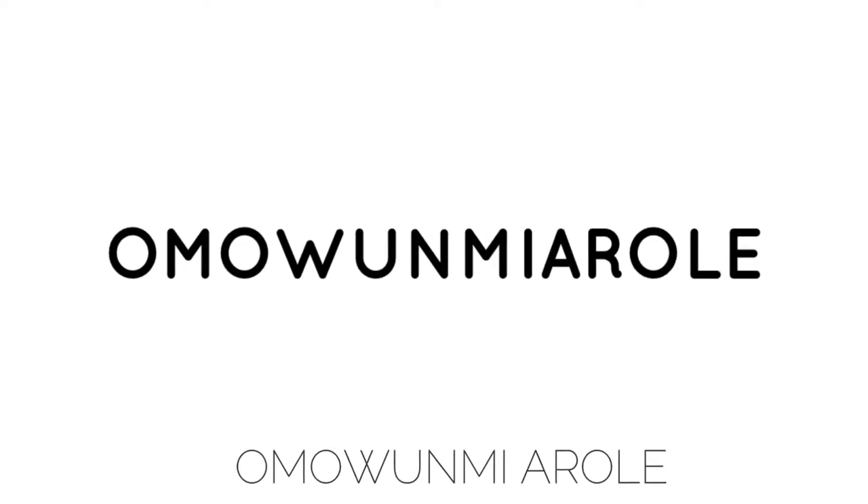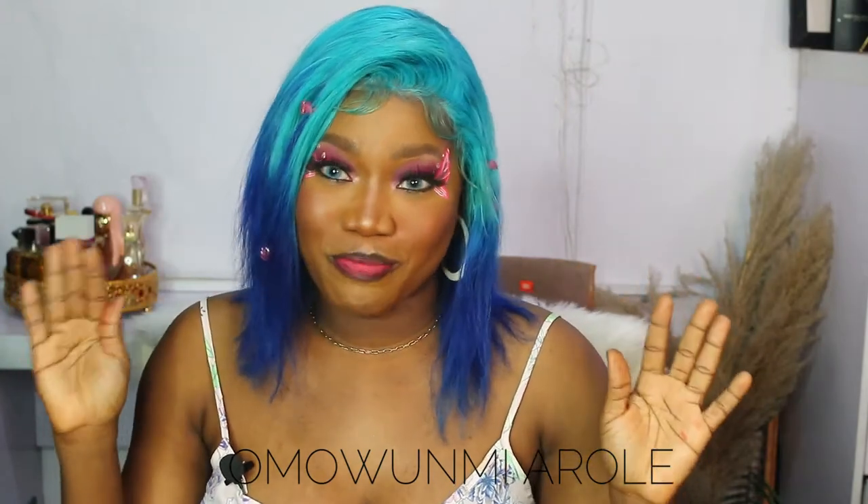Hey guys, welcome back to my channel, it's me Omomiarele back again with another video. This video I have been editing for so long, it should have been up weeks ago. I'm so sorry — I haven't posted for a month, so I feel so weird coming back here.